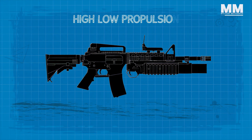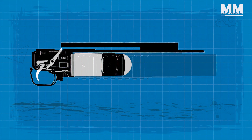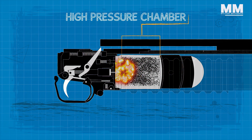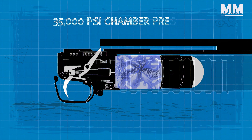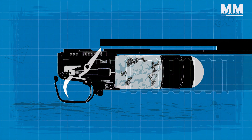The M203 uses a high-low propulsion system to fire a 40-millimeter round. The firing pin strikes the primer, whose flash ignites the propellant in the brass powder-charge cup inside the high-pressure chamber. The burning propellant produces 35,000 psi chamber pressure, which ruptures the brass powder-charge cup at the vent holes and allows the gases to escape to the low-pressure chamber in the cartridge case.